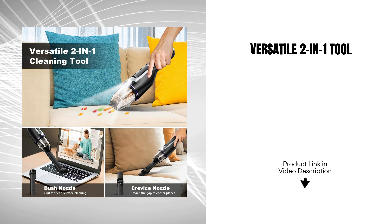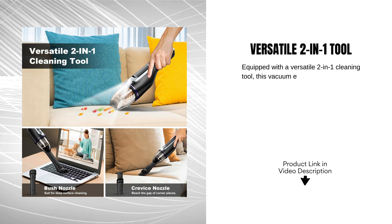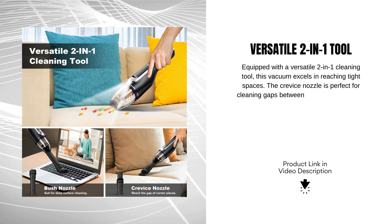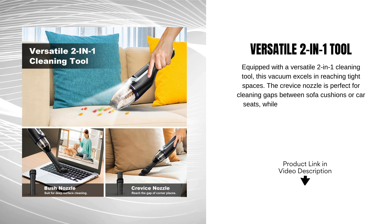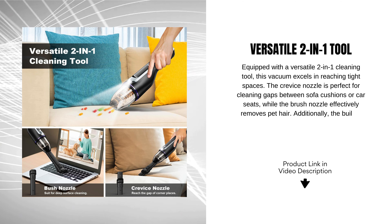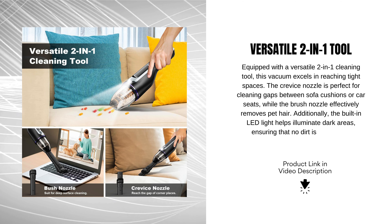Versatile 2-in-1 tool. Equipped with a versatile 2-in-1 cleaning tool, this vacuum excels in reaching tight spaces. The crevice nozzle is perfect for cleaning gaps between sofa cushions or car seats, while the brush nozzle effectively removes pet hair. Additionally, the built-in LED light helps illuminate dark areas, ensuring that no dirt is left behind.